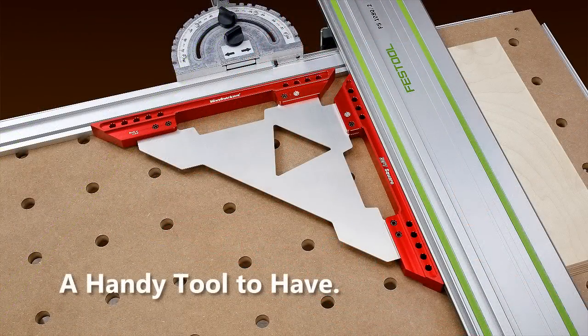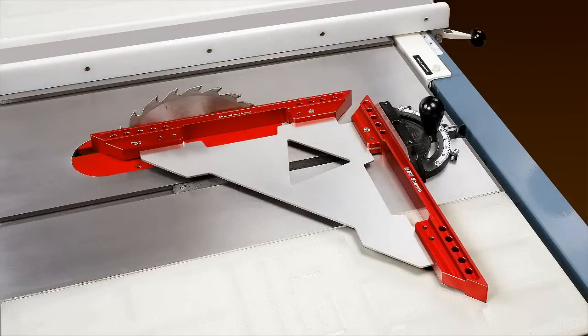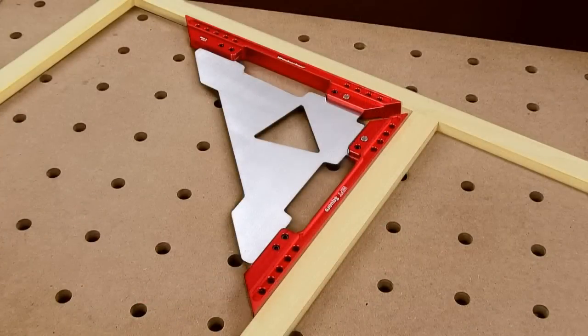The MFT Square has more uses around the shop. It's perfect to square miter gauges and table saw sleds. Square up your sliding miter saw or check assembled casework parts, frames, and more.